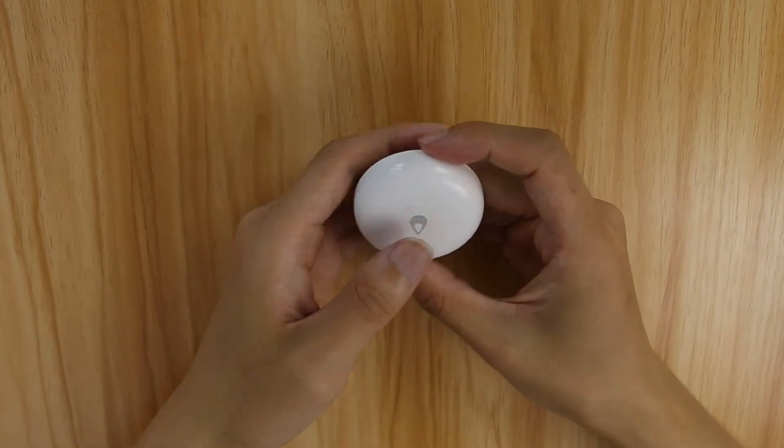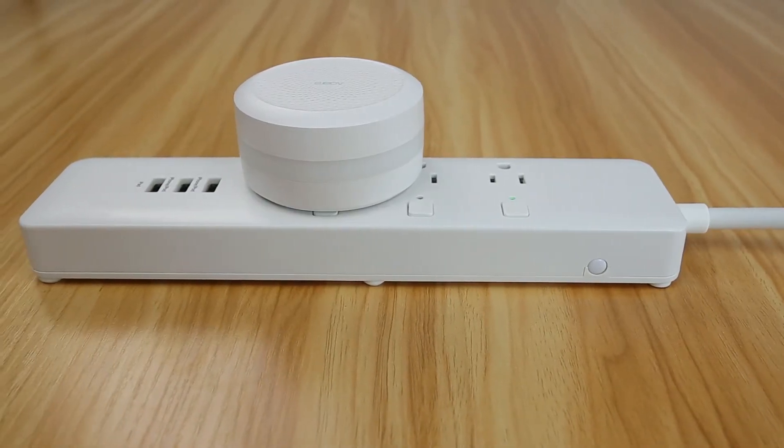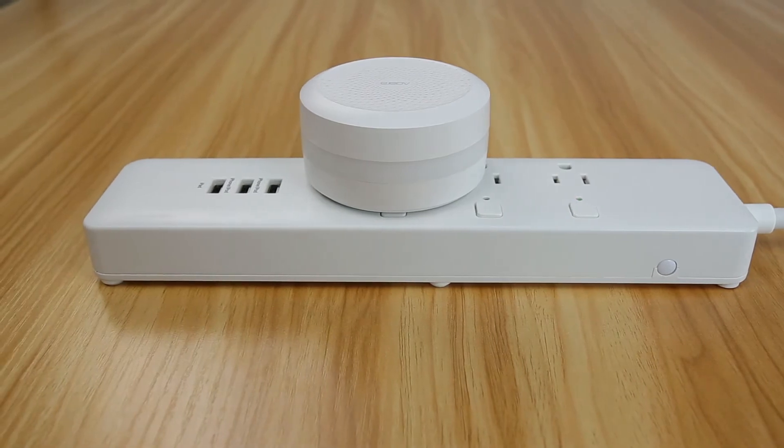Single press the reset button on the accessory at your desired location. If the hub makes voice prompt: Normal link confirmed — it indicates that the accessory can communicate effectively with the hub.